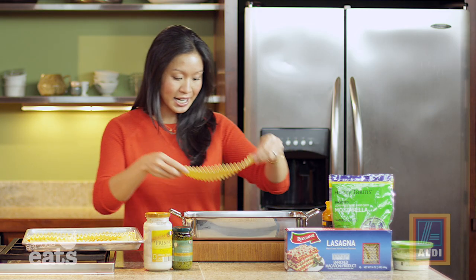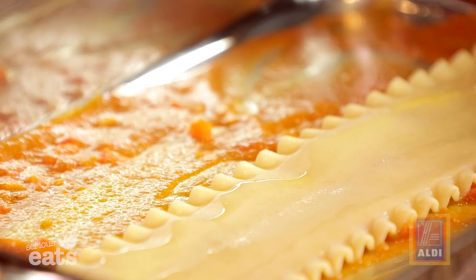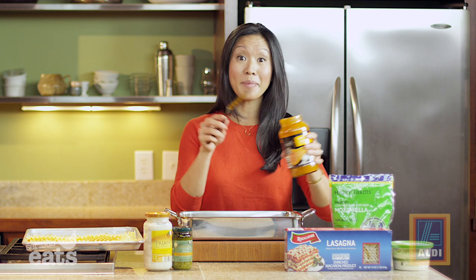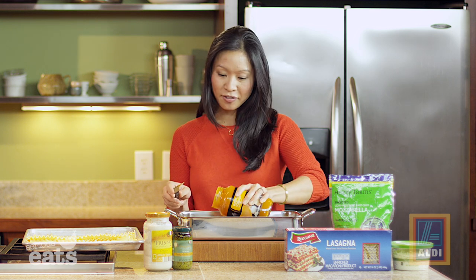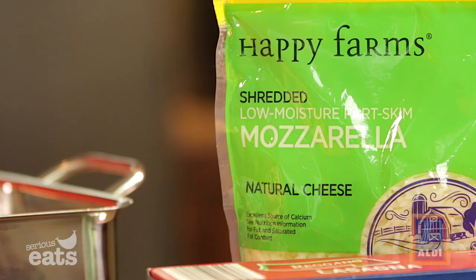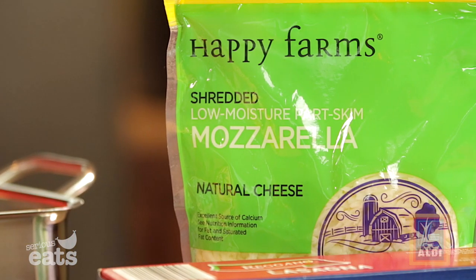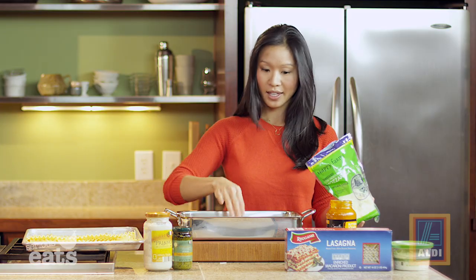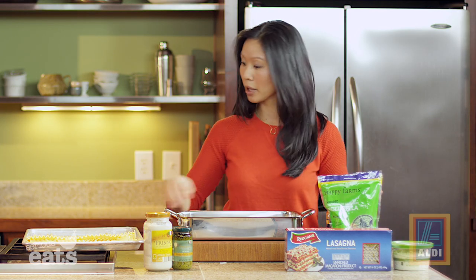Now we start to lay down our noodles — three lasagna noodles should fill up the bottom. Then we come back with the butternut squash sauce and use about half of what's left in the jar. Now we need cheese — what would a lasagna be without cheese — so about two-thirds of a cup. Then you know the drill, we come back with noodles.